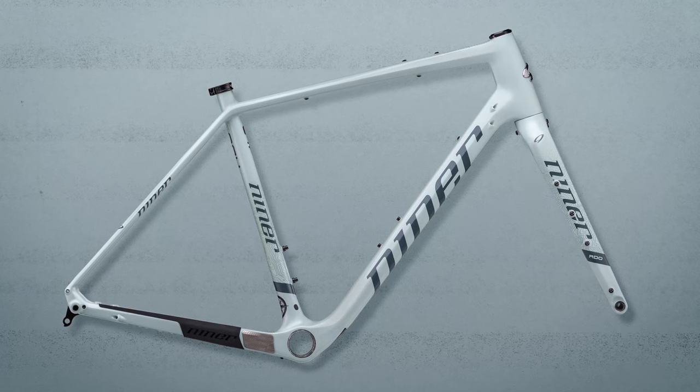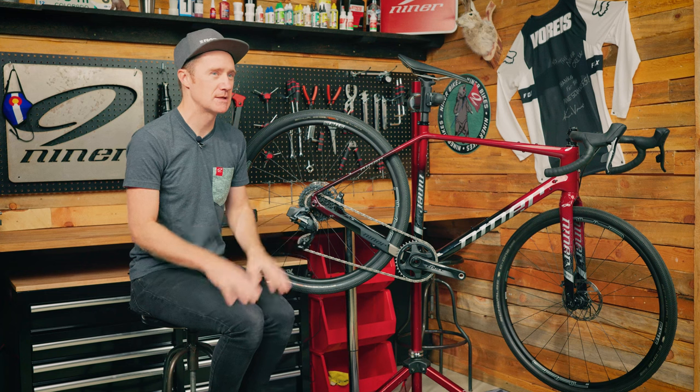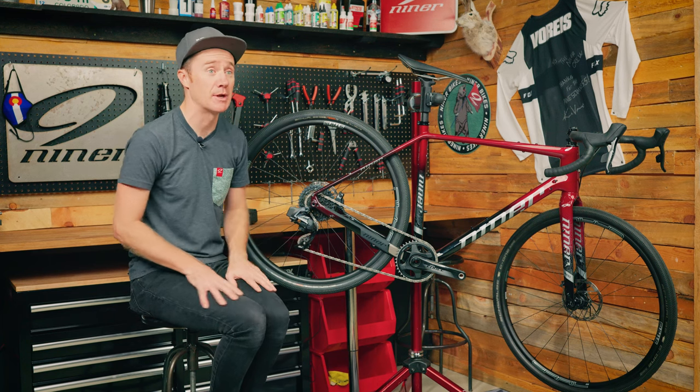We do have another color as well, called Glacier — it's going to be a little bit lighter, sort of a blue mixed with some grays. It's pretty cool as well; you'll want to check that one out on the website.